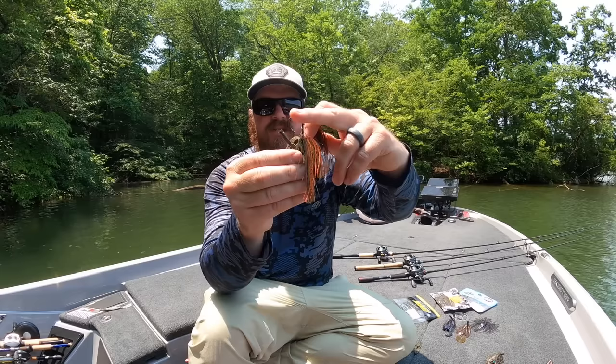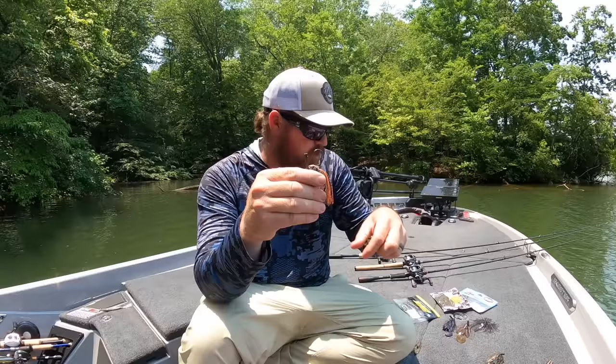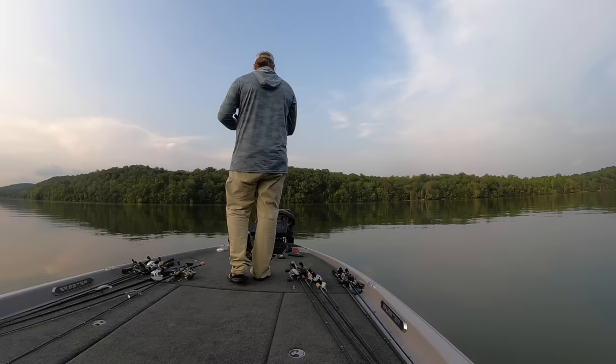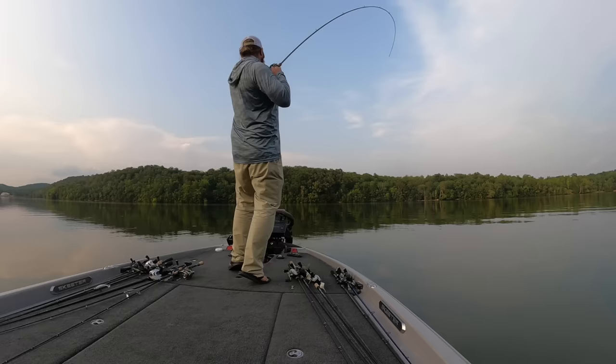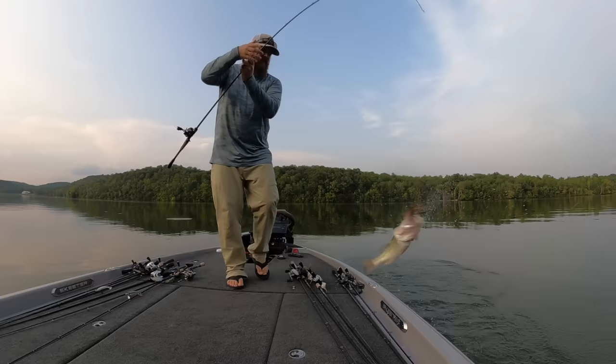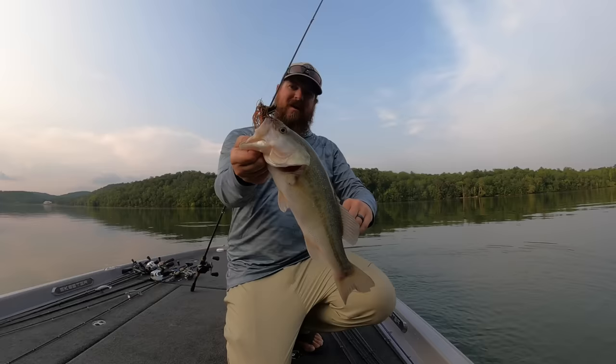See the size difference? This is a much shorter-shanked hook — it's a smaller hook, a lighter wire hook — but it's still that pitching-style head. The benefit of a pitching-style head is that it does everything. A flipping-style head — see how it's pointed? — that's way better in grass. But this pitching head is way better in wood and a lot of other situations. You can throw it in rock, grass, mud — it does all the things.